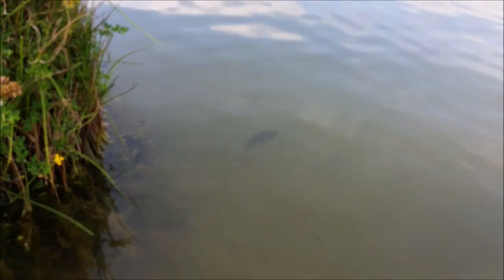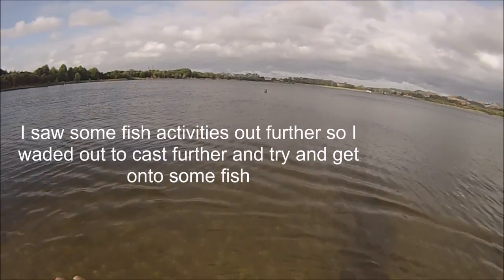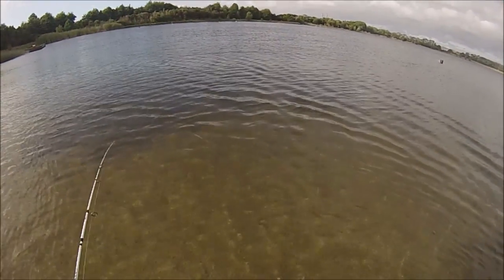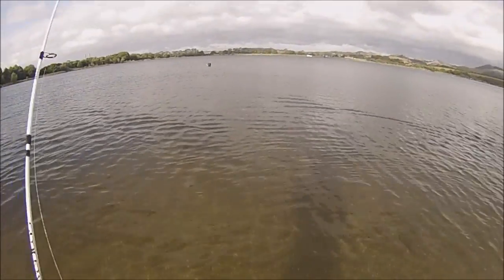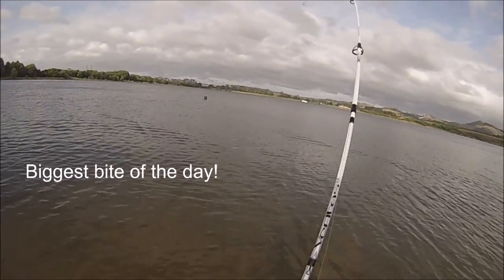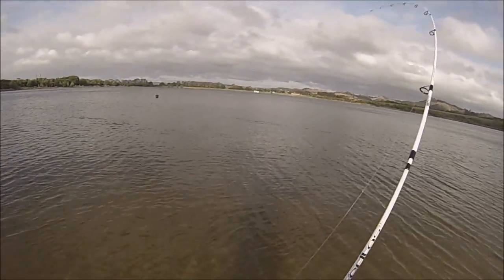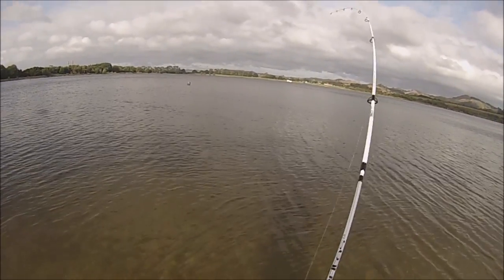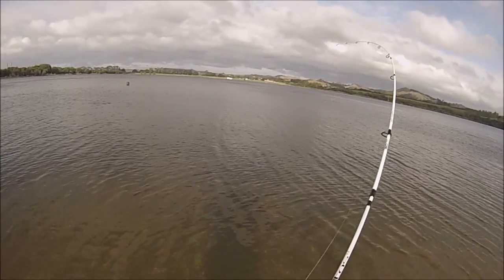Off it goes. Oh god, wow — oh yeah, this is a good fish! I think I got that mystery beast!